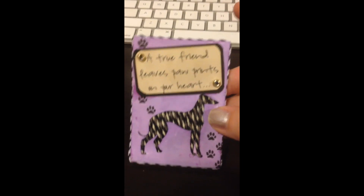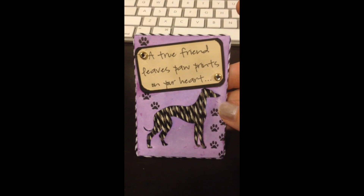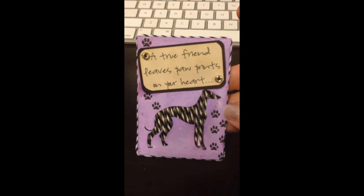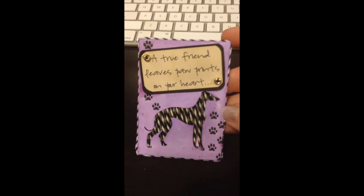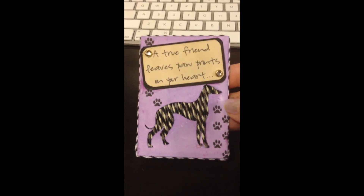Hey guys, so I am sitting at my desk as you can see by the keyboard. I told you guys I would show you the ATC that I made for Jane, and this is it — but I'm not going to show you this till after she's received it. This card was inspired from the Frugal Crafter.